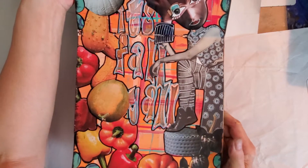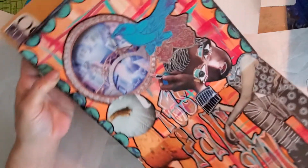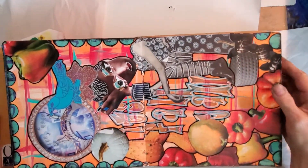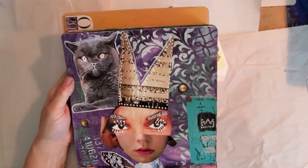In the middle it says 'It's Fall Y'all.' I was trying to keep this paper up so y'all won't have to look at a bunch of background stuff. I worked on this one this morning.